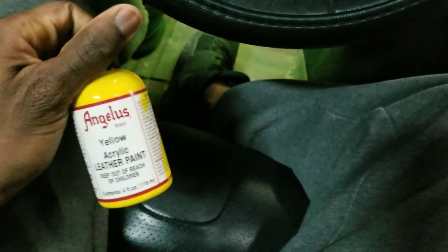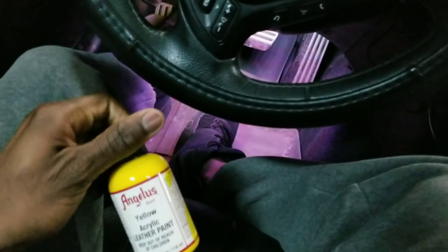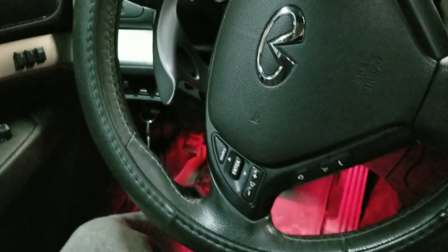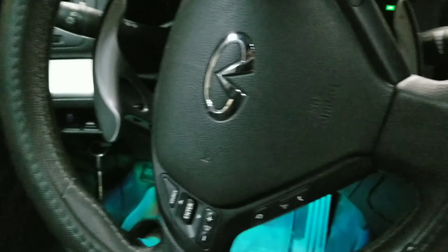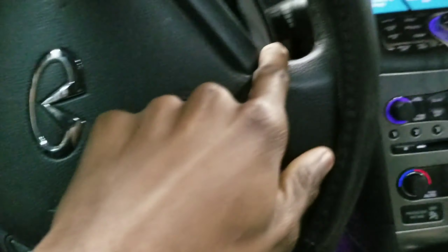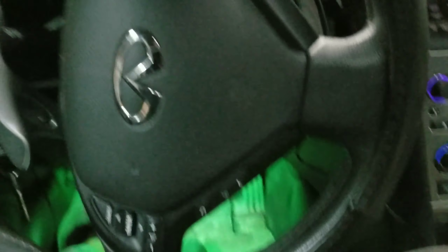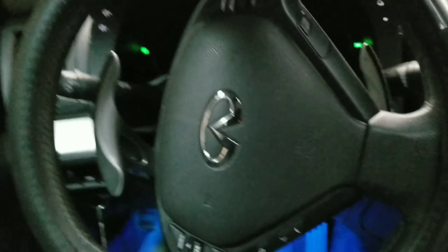This is lucky because you can mess up and then use alcohol to take it off, so no harm no foul. The other paint is thicker and more permanent. I'll show you guys the process using this little paintbrush. I'll start on whatever side you guys can see and basically just start painting it.